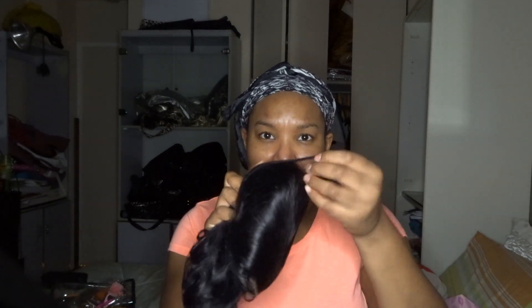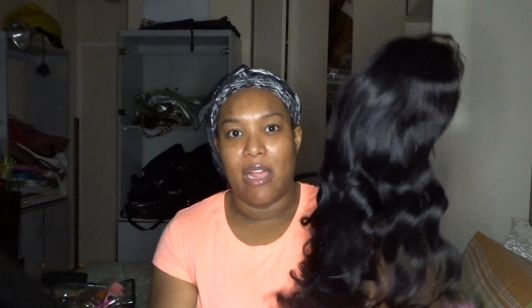It does come in a protective net. And then this is what the wig looks like — it already comes kind of pre-styled, but when it's in the bag it gets messed up a little bit. Yes, it has bleached knots — you can see them right here. The wig feels soft. It's a little tangly because it just came out of the box, but it's not too bad. The hairline already has baby hairs in it, which is pretty.